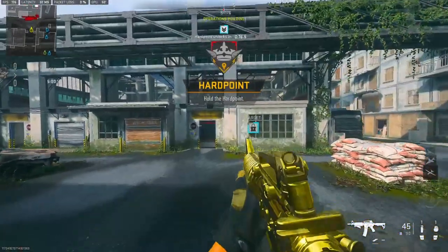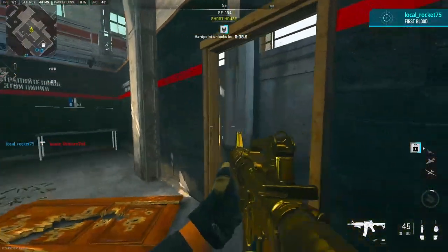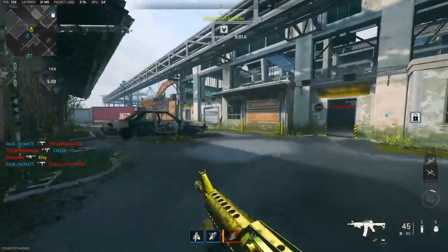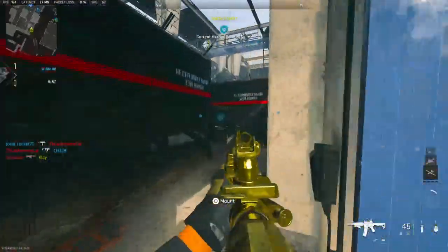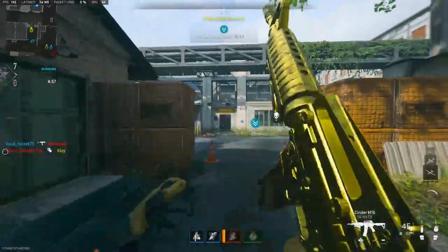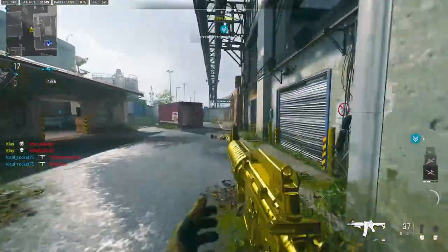Alright, we're going to be checking out the M16. You might not believe me, but this gun is actually way better in single fire, in my opinion. My game is a little bit laggy — I don't know why.